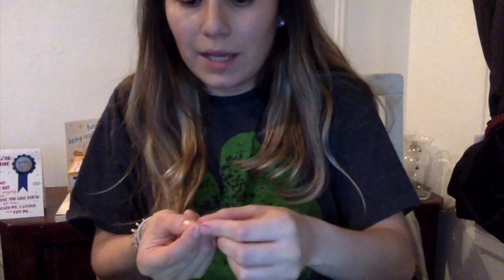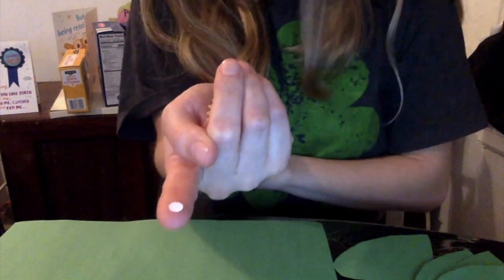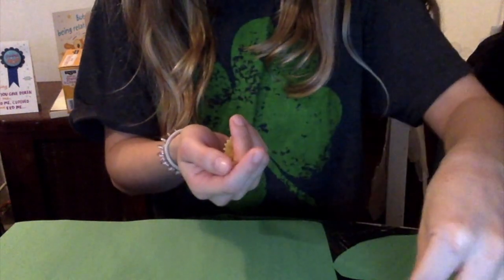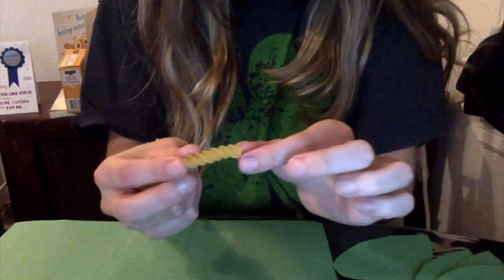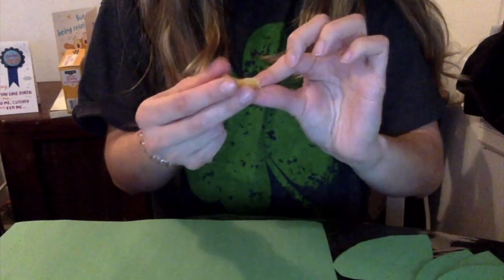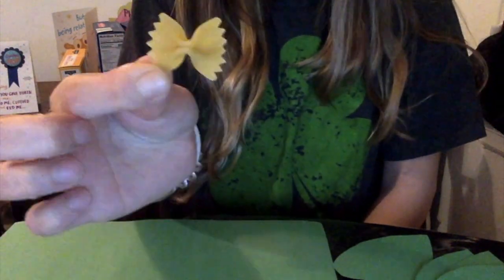So to label each life cycle stage: this is computer paper that I hole punched — it's going to represent the egg. The rotini is going to represent the caterpillar. The shell pasta is going to represent the chrysalis. And the bow tie pasta is going to represent the butterfly.